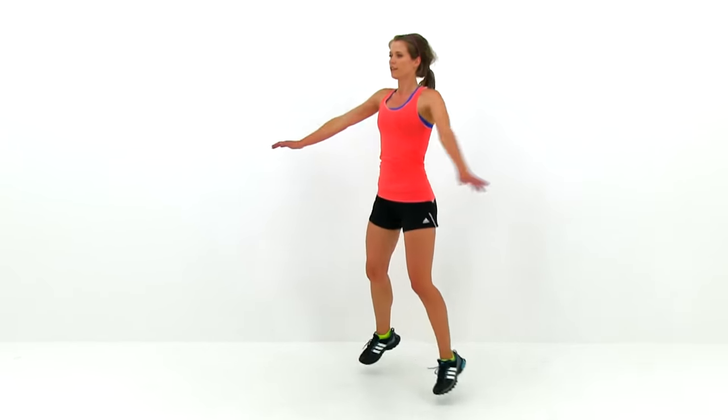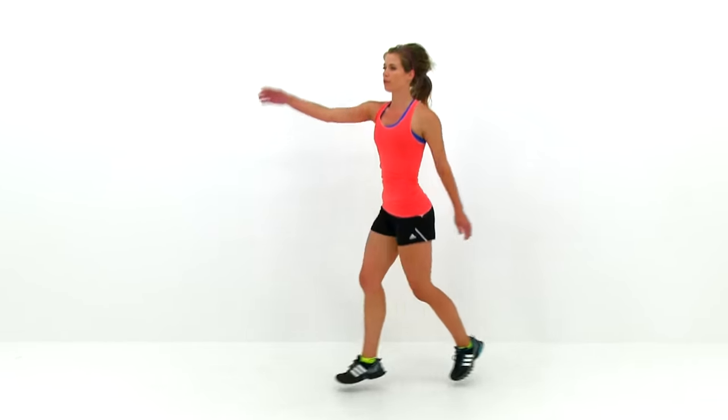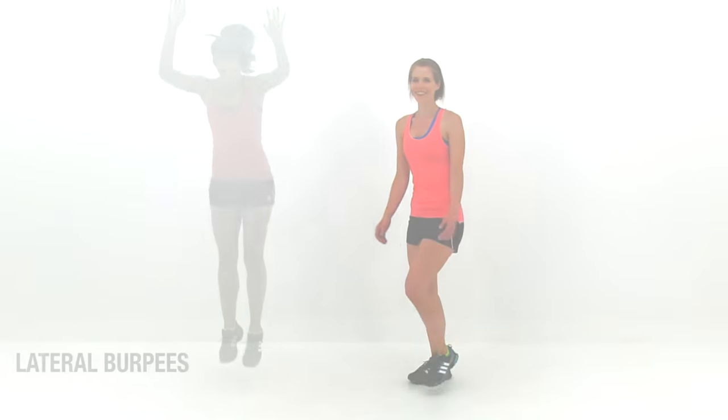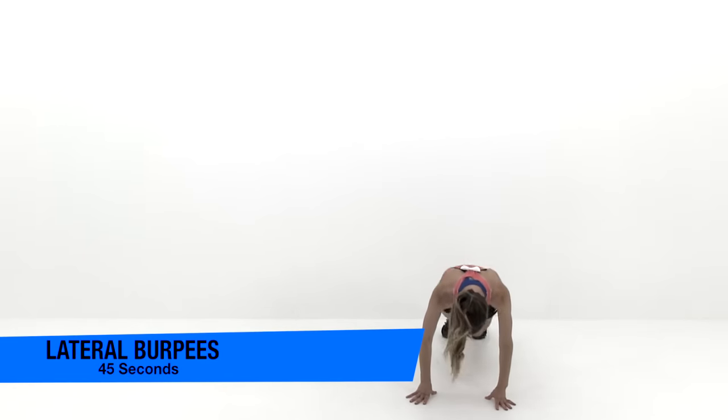Just keep going — we've got just about five seconds left. Nice solid motion, just keep it moving as quick as you can. And go ahead and let it relax. Let's move on to the next exercise: lateral burpees.